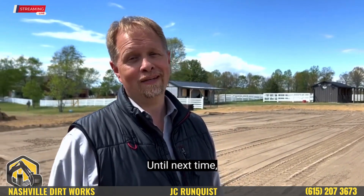Check us out online at NashvilleDirtWorks.com. I'm J.C. Rundquist. Until next time, ride true.